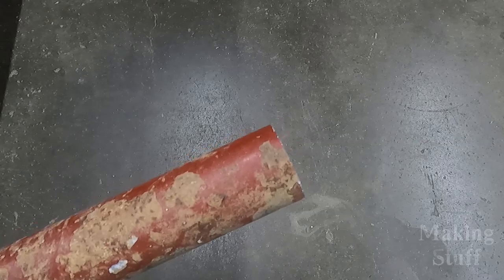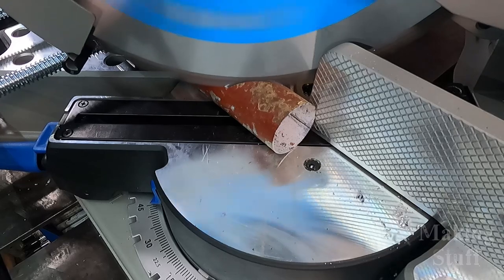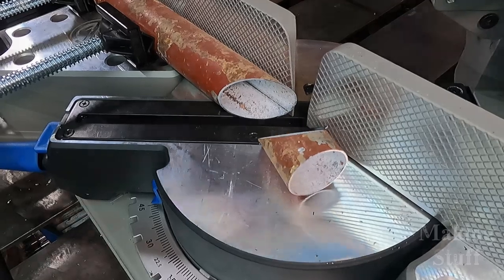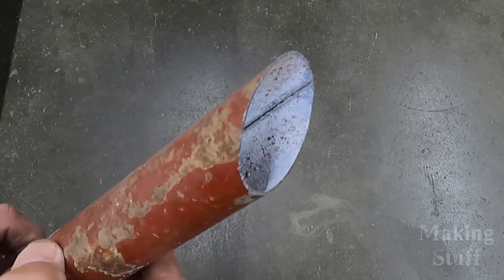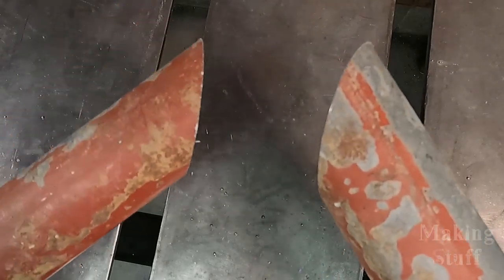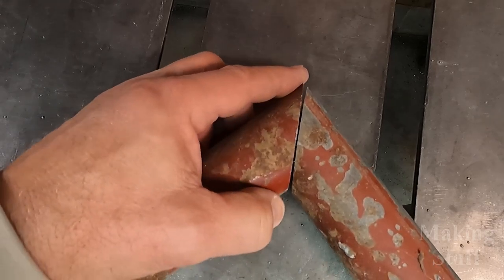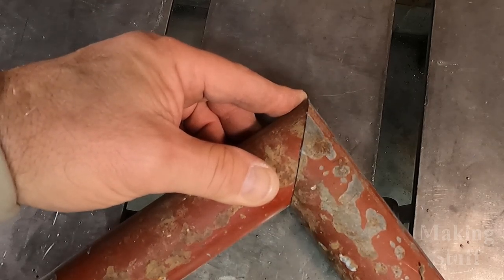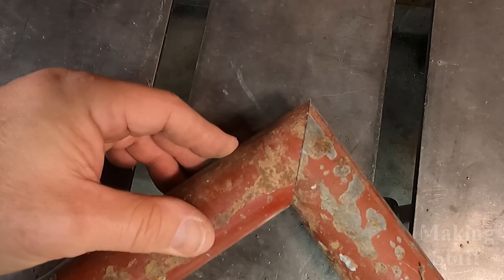Let's try a miter cut and see how well it does on this thin material. Here's what that miter cut looks like on the 30 thousandths — one millimeter thick — steel. It did a pretty decent job. I've made two miter cuts in this thin steel and I'm going to put them together to show how well the pieces meet up. That is tight — that is almost perfect. I don't know how you would get a better miter cut than that, especially in steel.